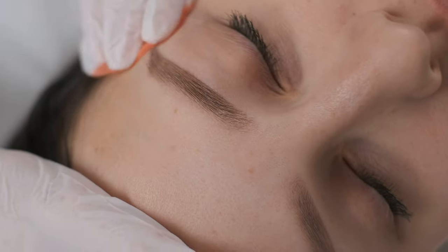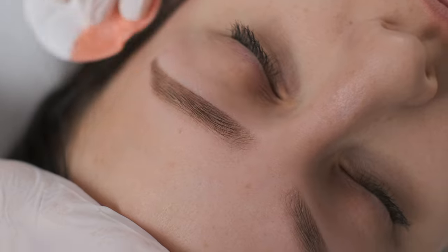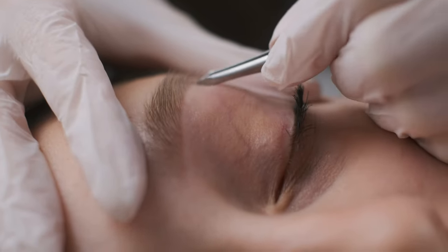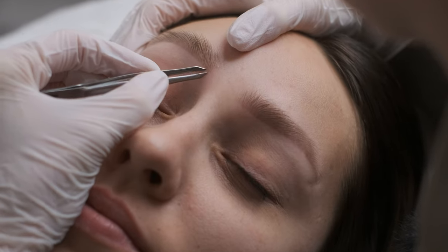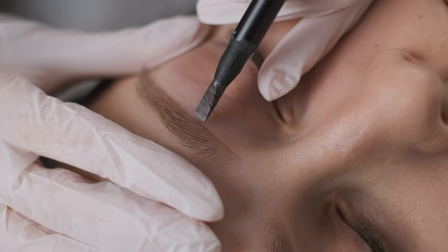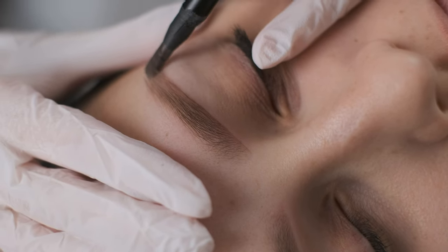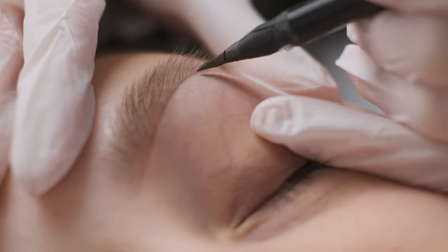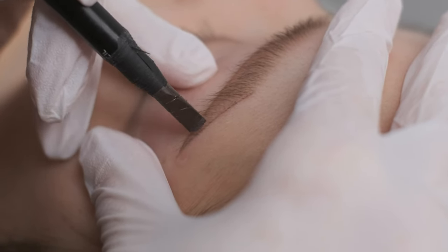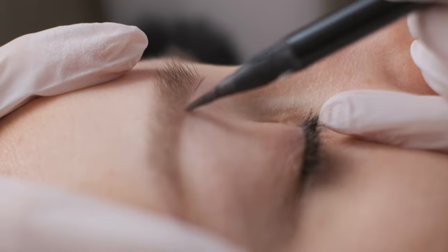First I'm going to clean the brows properly and then we can maybe pluck them a little bit, and then we are ready to go. When we have beautifully healed brows we don't really need to measure them again. The only thing I'm going to do is use my pencil and make a little line at the bottom and here on the tail. Here you can see how I map the brows when I do the correction procedure. Let's do the other brow.